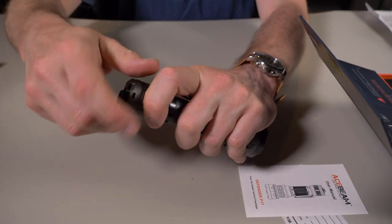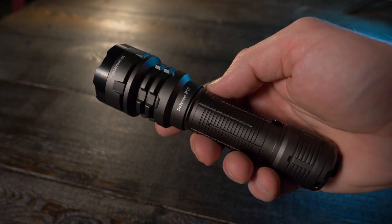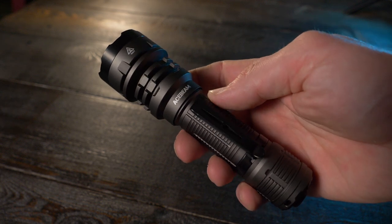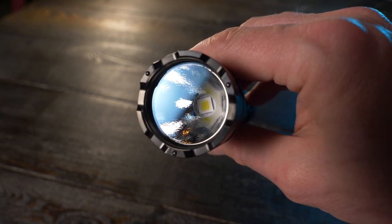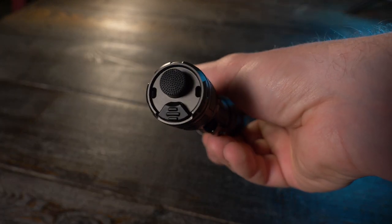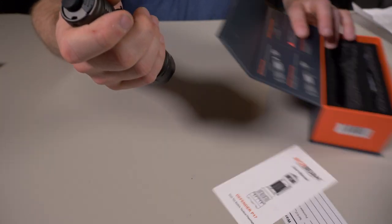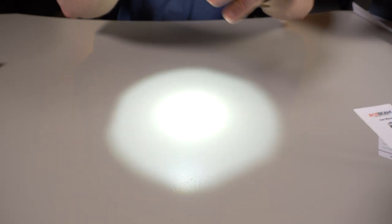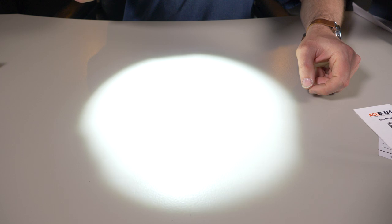The Acebeam P17 is $119.95. They say it's on the larger side of EDC — to me it looks more tactical, especially with that aggressive bezel and dual tail switches. It has a Cree XHP 70.3 LED, 4900 lumens output, and 1459 feet of throw. That is awesome. Let's test the beam — it's definitely a cool white beam. Switching through the modes, wow, that is bright.